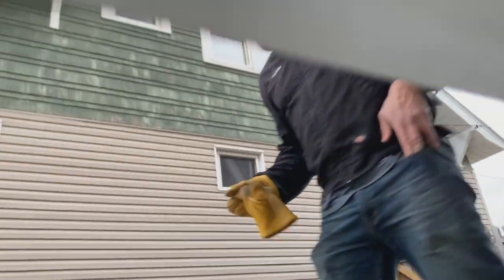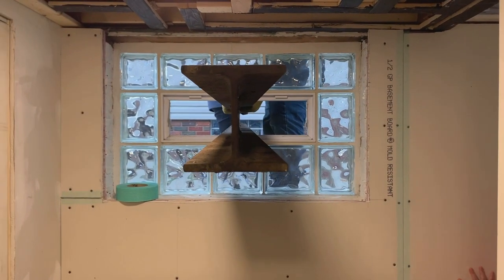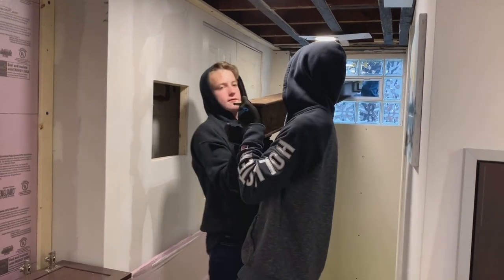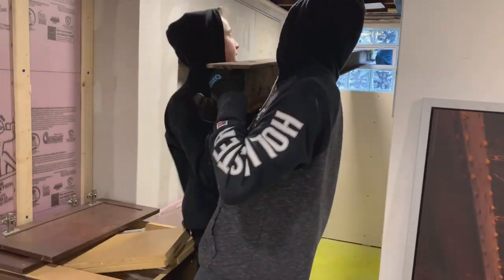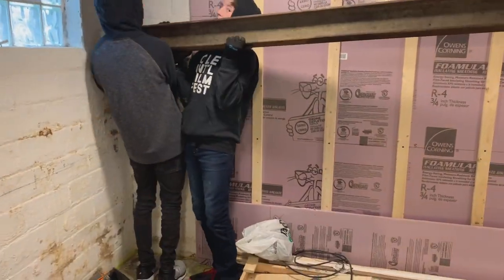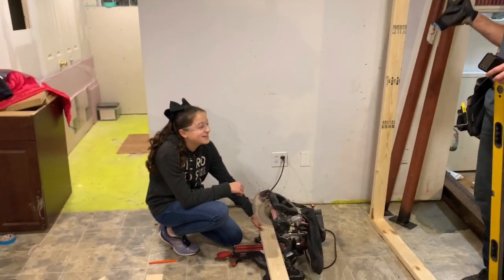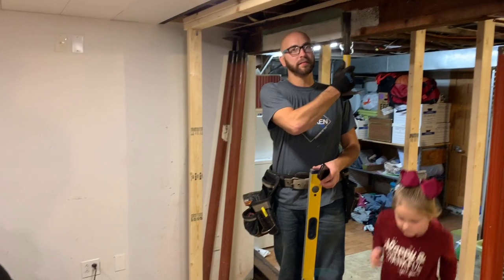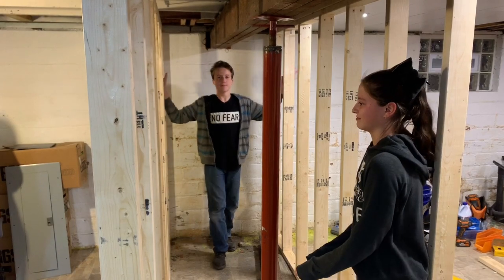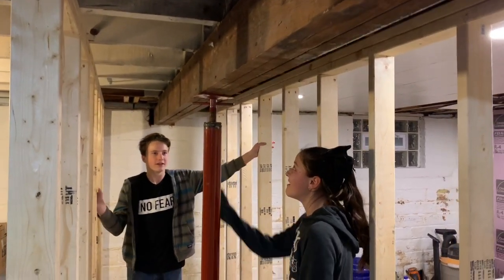Anthony, you're putting it right through my window. There we go! We're going to build the second temporary wall here — Abigail is cutting some wood and we're building up this second wall so that we can take this beam down.